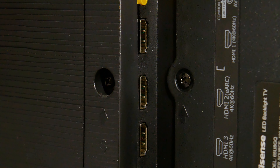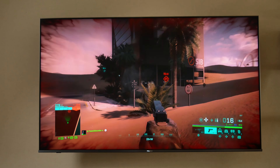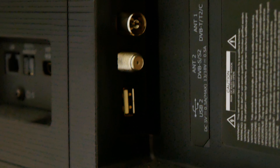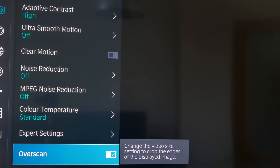I/O is also reasonably good, with 4 HDMI 2.0 ports. No HDMI 2.1, so you can't utilize the native 120Hz screen by gaming at 4K 120, but there's still support for eARC at least. There is also a digital audio output, a headphone jack, two USBs — one of which is USB 3 and the other is USB 2. As for wireless connectivity, it's got WiFi 5 and Bluetooth as well. And there's also a satellite input if that's what you want.